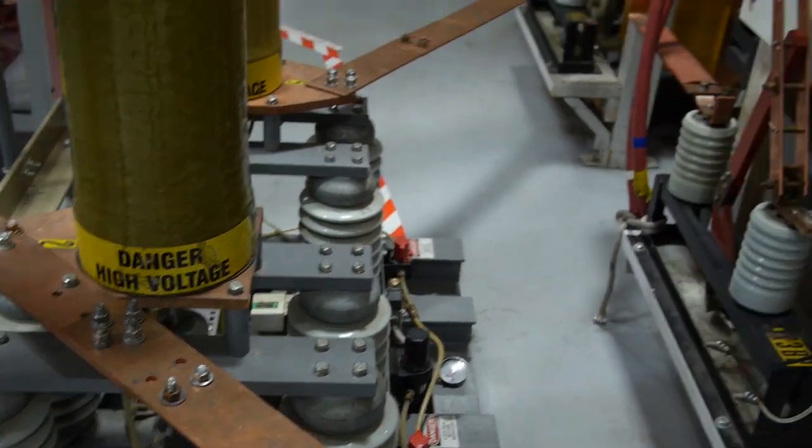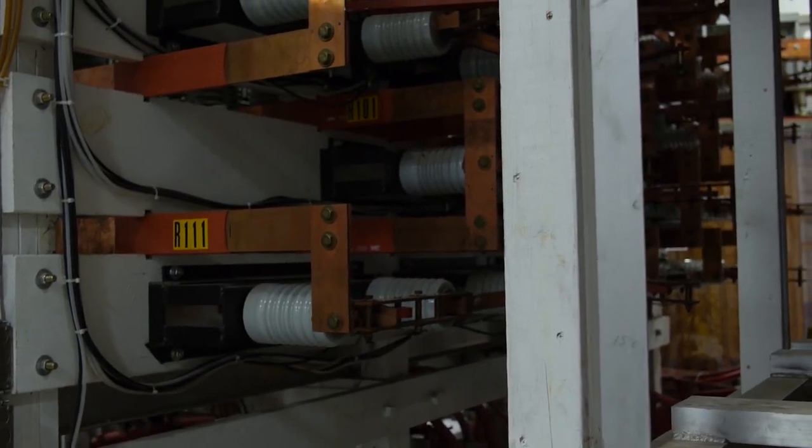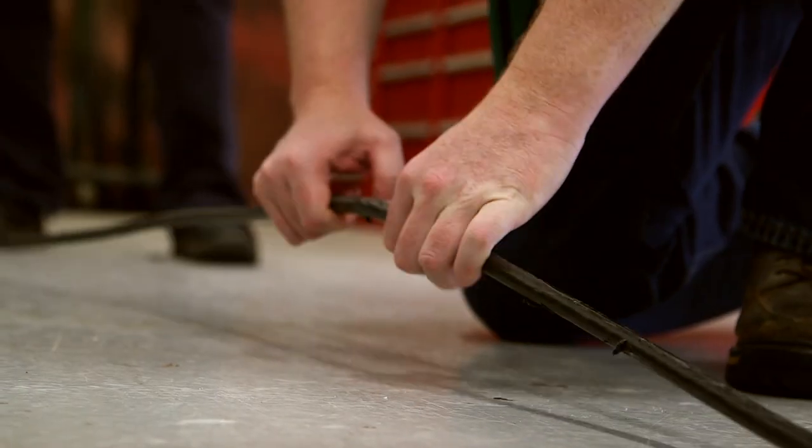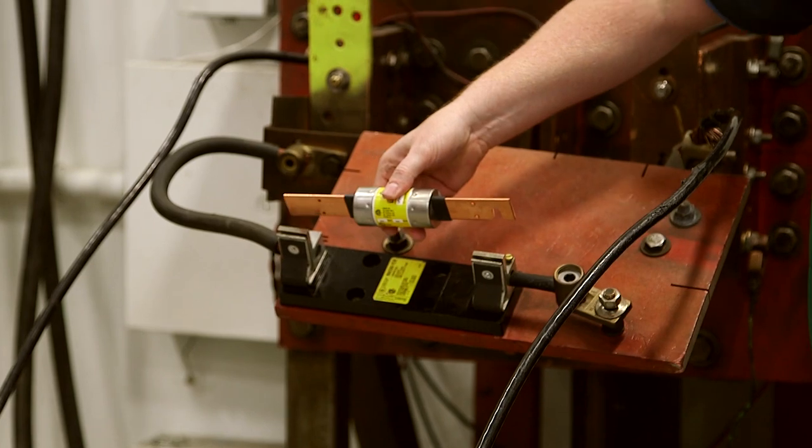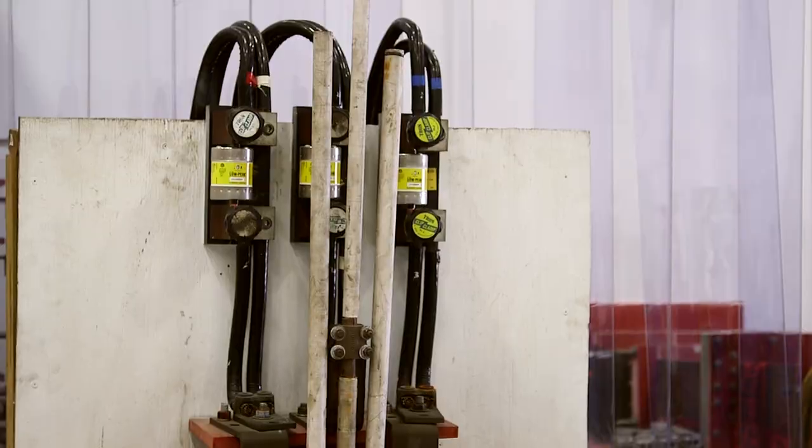At Eaton, we make circuit breakers and fuses for all different types of applications. Today we're going to see a cable whip demonstration with and without overcurrent protection, an arc flash event with and without overcurrent protection, and a surge event with and without surge protection. To start, we're going to take a look at the facility where the power is actually generated. Let's get started.